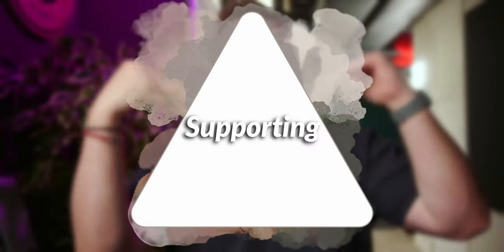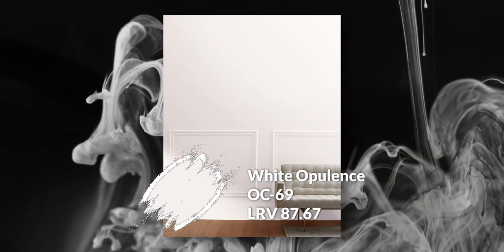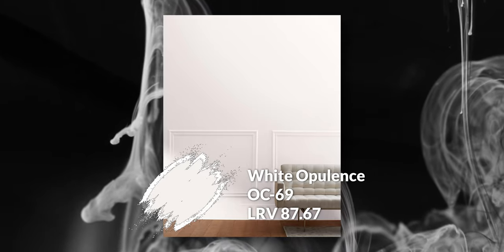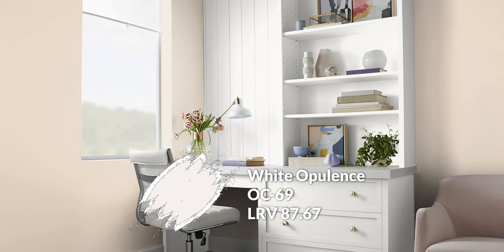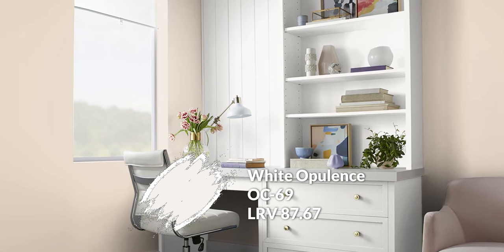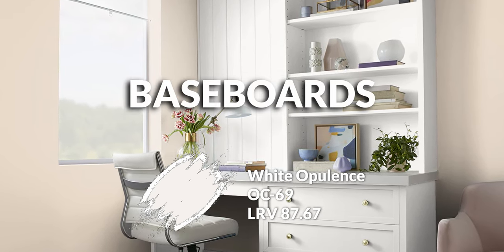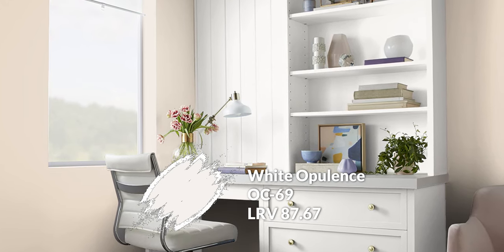Let's get into that secondary support color category. The first color is White Opulence — obviously the brightest color in this pyramid at an 87.5 LRV. It's an extremely light, very clean, fresh white that has just a slight peachy, or more so pink, quality that is extremely subtle. The reason I picked it is it coordinates perfectly with Brandy Cream. If you want a bright, clean white on your trim, baseboards, doors, frames, or even ceilings, this is almost a brainless choice. I love these two together.